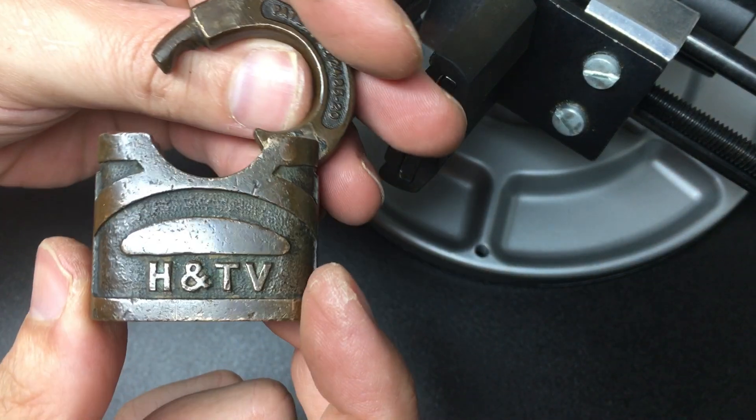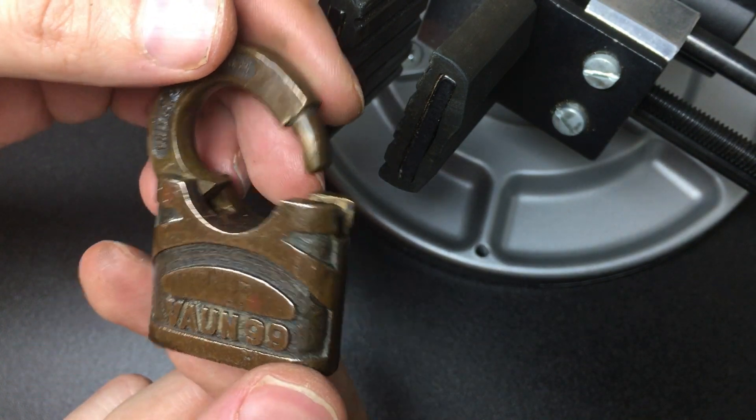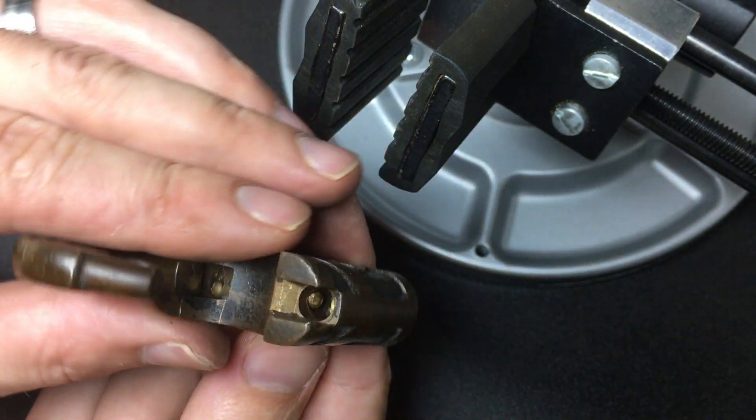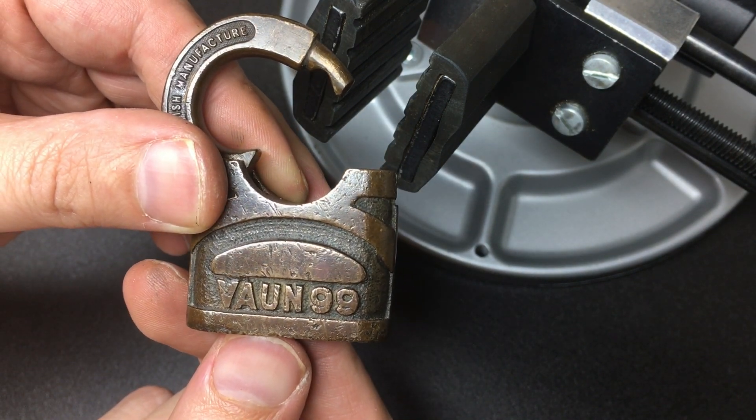So there you go — that's the H&TV Vaughan 99, a beautiful brass padlock. Lovely. I hope you enjoyed that. Thanks for watching and I'll see you all next time.